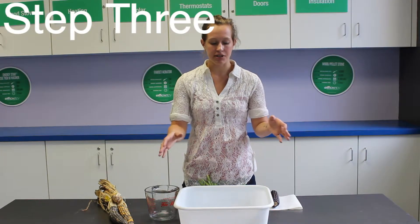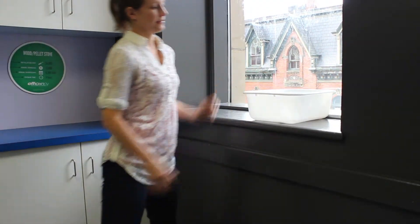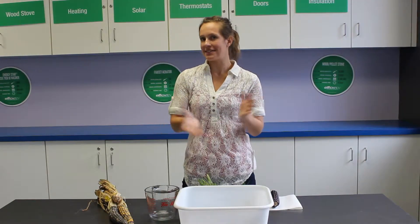After you have all the water in, you're just going to take your tray and put it in a nice sunny window for about a week and see what happens. It should start to sprout and grow some leaves and some roots.